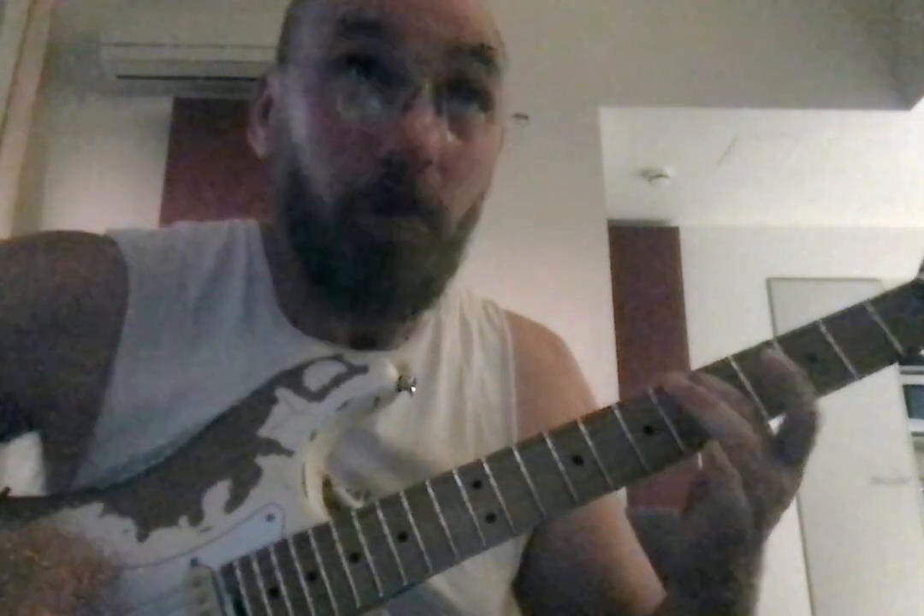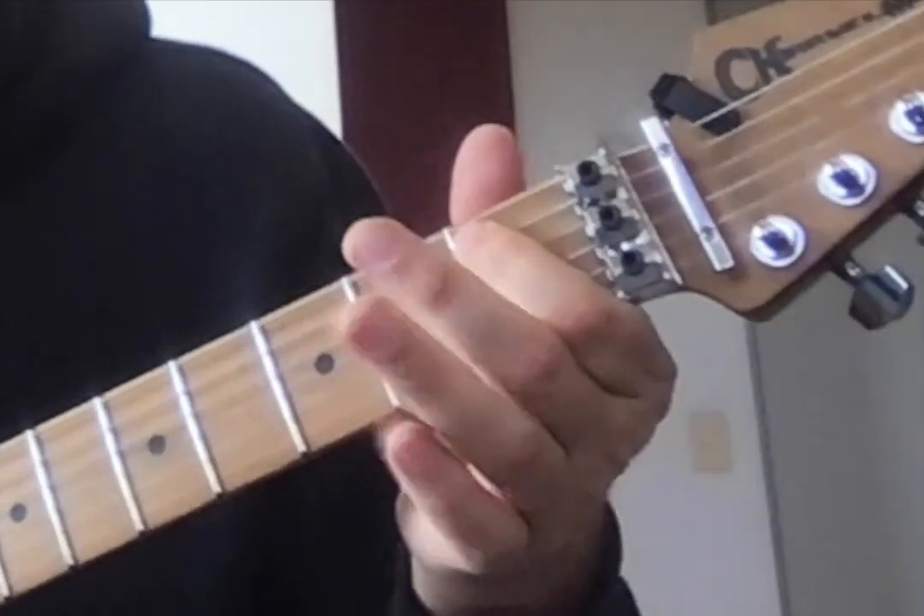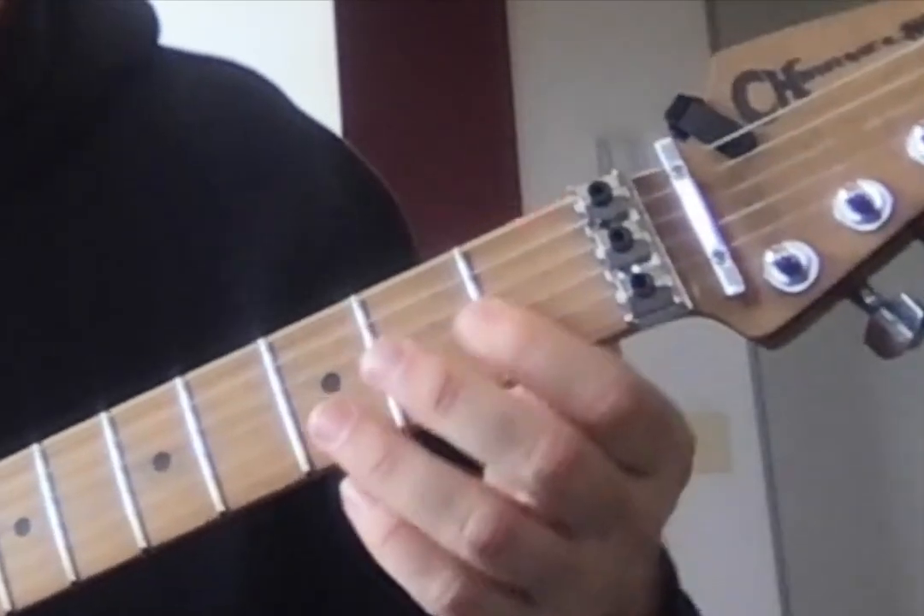B, one, two, three — G sharp minor. Now flats is slightly different. It is mostly the notes across your first fret, and it starts on F on the very first string: one flat, two flat, three flat, four flat.